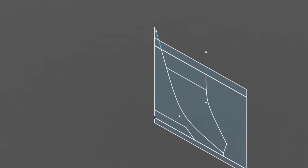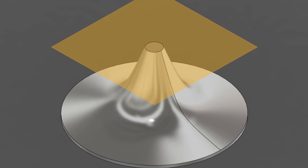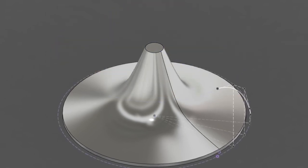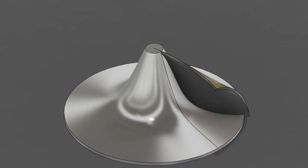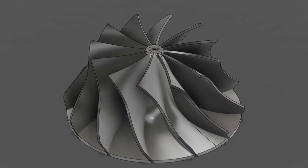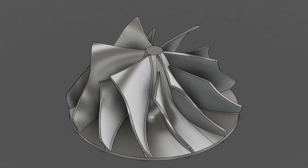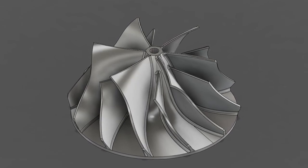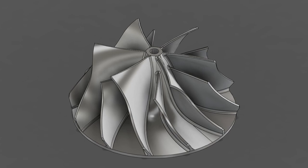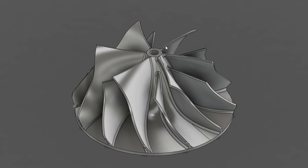Once I had a single blade designed on the compressor wheel, all I had to do was make 12 copies of the blade patterned around the hub. I then created six splitter blades by cutting every other blade in half. Splitter blades help to increase the inlet flow by not blocking part of the inlet with the upper part of the blade while still guiding air towards the exducer.